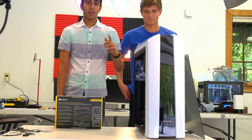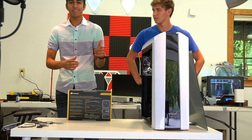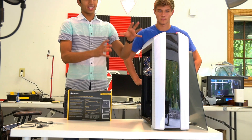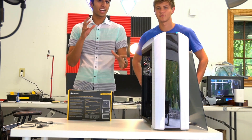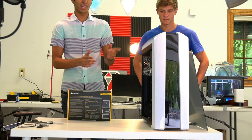Alright, let's start this build. As you can see, we already took out the case — this is the Versa N27 from Thermaltake, and this is the Snow Edition, which is really nice because you've got this nice white glow, this glossy look, and it has red RGB lighting inside. I thought I was going to like the matte look better, but it turns out glossy is definitely the way to go.